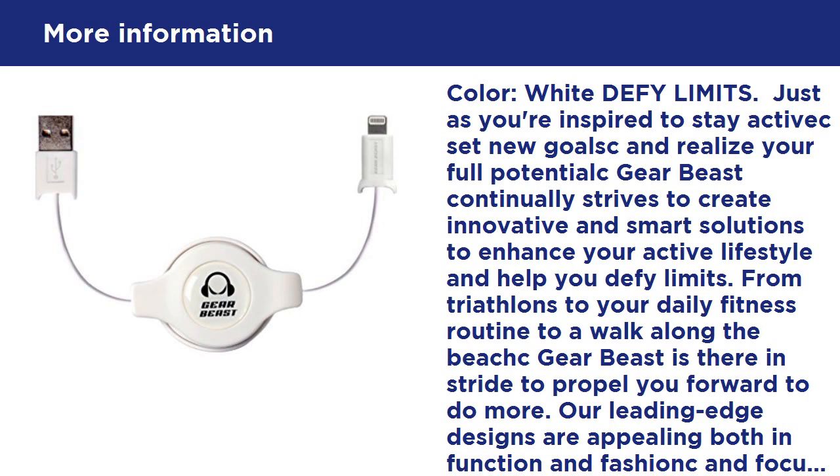Designed to fit: the lightning connector head, molded from heavy-duty TPE, is durable and reversible for trouble-free insertion. The GearBeast super slim lightning connector head slots into most cases on the market including Otterbox, except iPhone 5 Preserver, LifeProof, except iPhone 6 Friend, and GearBeast cases.